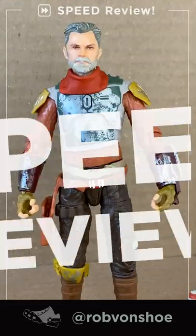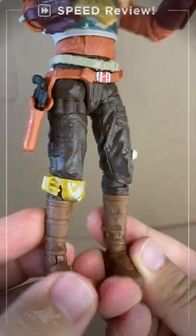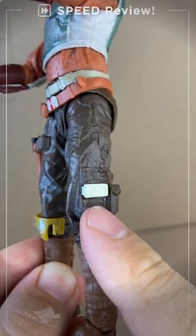Star Wars: The Mandalorian — Cobb Vanth Deluxe Speed Review. There's a single paint app on the leg, so... deluxe.